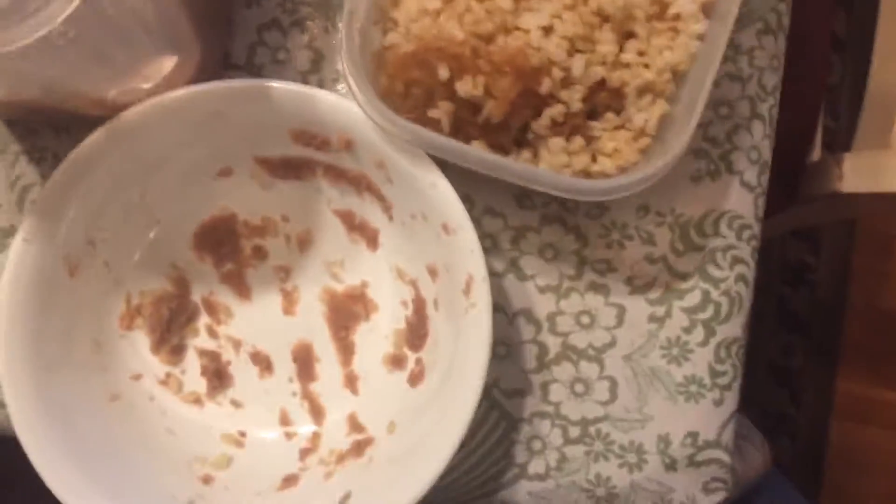Pop open the first container of beans, then the container of rice. Then you grab a spoon. I happened to already have a bowl earlier, so I was like, might as well reuse it. Yeah, there we go.